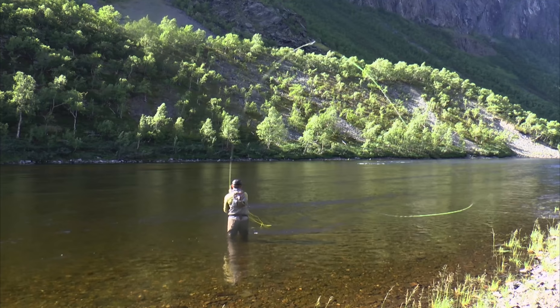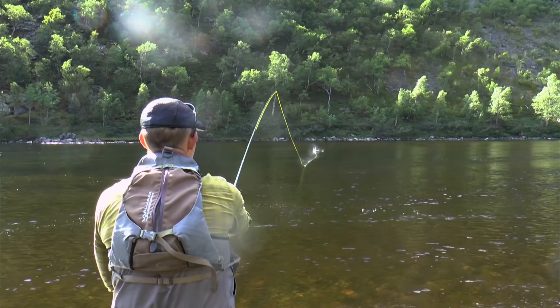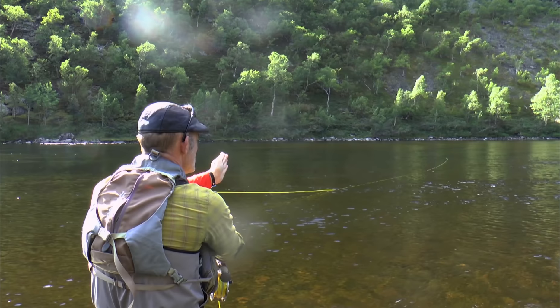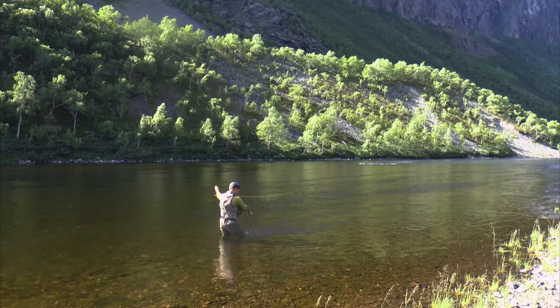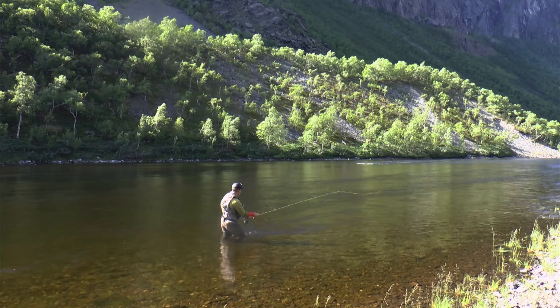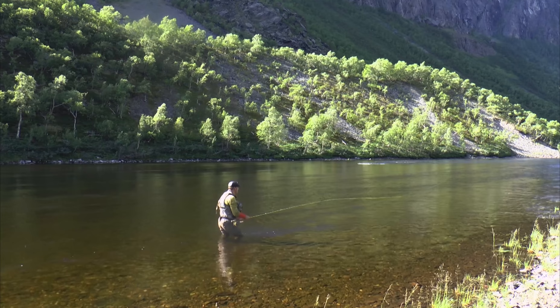Let me slow this down and show you how I do it. Cast it out, move the rod out, hold it out, fish my fly here — slowing down. Now I can keep holding this, getting a hanging fly on extremely cold water, or I can move and follow and let the fly fish all the way in, slow.